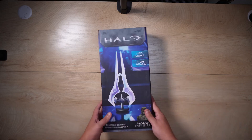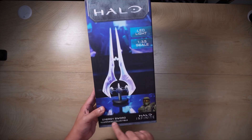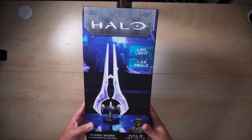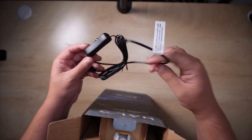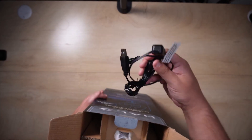We're checking out this Halo LED light. I'm really excited for this Halo Infinite Energy Sword illuminated collectible. One thing that I'm liking right out of the box, it comes with a really, really nice long cable, which is cool.